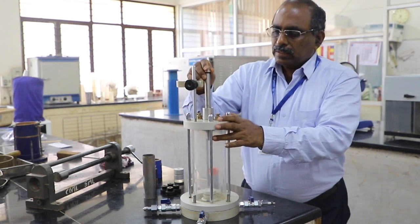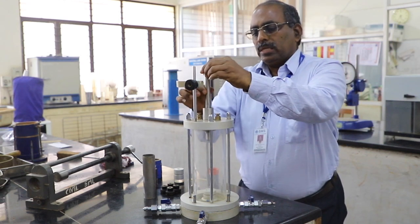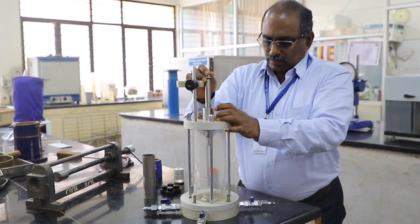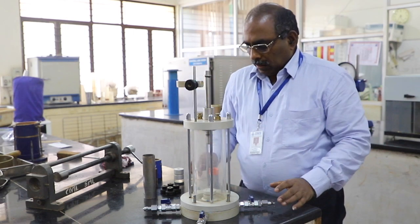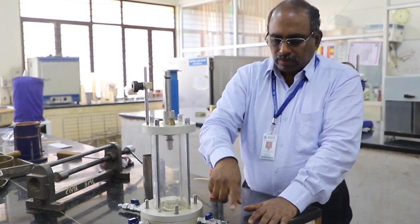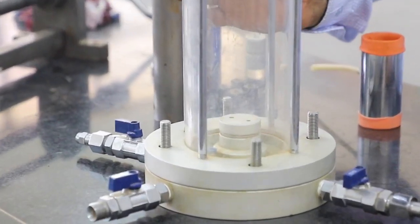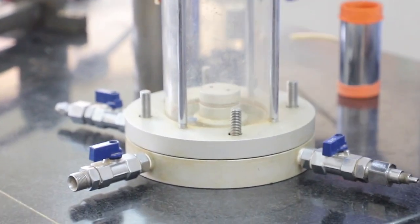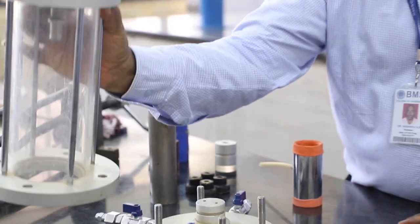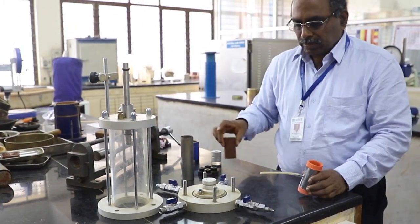The piston should be properly lubricated so that it can have smooth movement. Now, why do you need these four valves? One is for the entry of water into the cell. When you prepare the specimen, we use that water pressure for confinement, which is called the cell pressure.